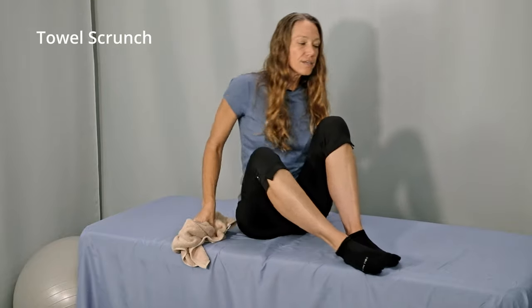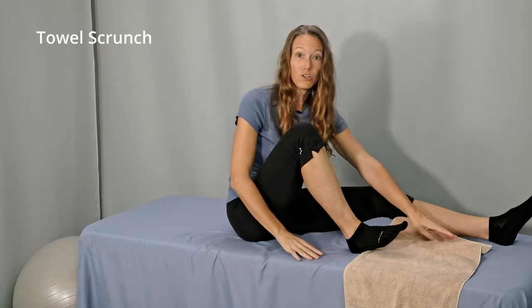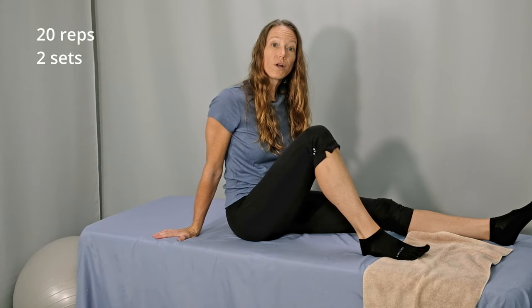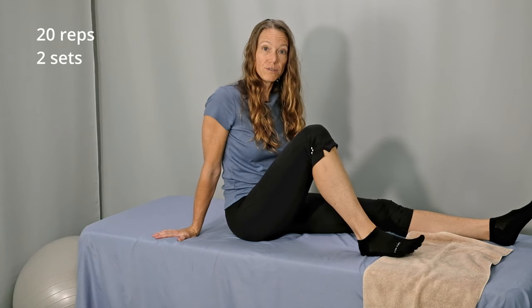The next exercise is a towel scrunch. Using a hand towel or a washcloth, sitting on the floor or on a chair — either way works fine — place the towel on the ground nice and open, flat. Now put your foot on the edge of the towel, curl your toes under, and try to scrunch and pull the towel towards you. This works best with bare feet and with the towel on a slick surface like hardwood or tile so that it will move easily. Curl your toes under 20 times, rest, shake your toes out, and then perform another 20 repetitions — two sets of 20 total.